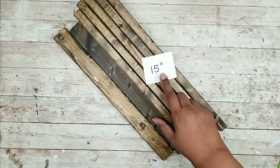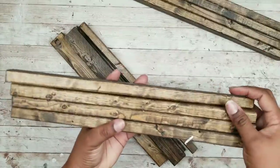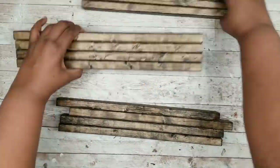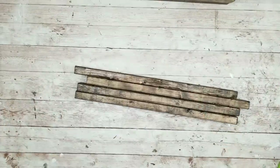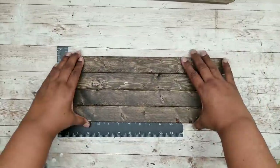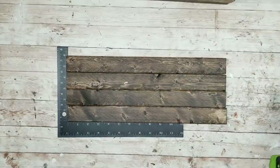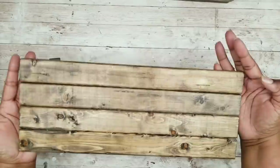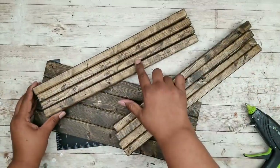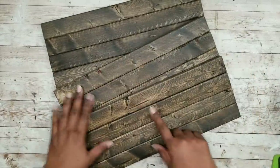Now we're going to work on our 15-inch pieces, which will be used for our shelves. Each shelf will have four pieces of wood, so go ahead and separate them into groups of four. Take your first group, line them up just like we did the sides, use your carpenter square to make sure they're even, and glue them in between just like before. After being glued, this is what one of the shelves looks like — repeat for the other two shelves. Now all three shelves are ready to go.